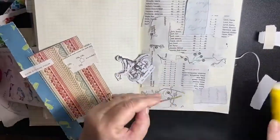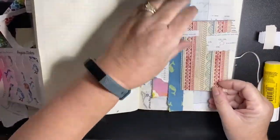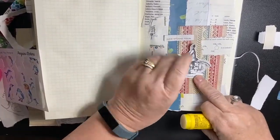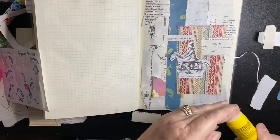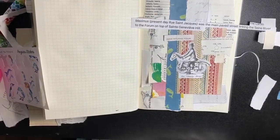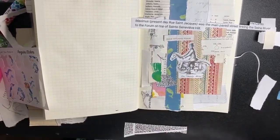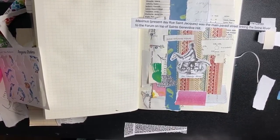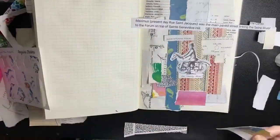As soon as my age group comes up I'm gonna go do it. There are just so many strains showing up now and I keep hearing that if you had a light case you could get it again. One of my scraps reads: 'Maximus presents — present-day Rue Saint-Jacques was the main paved street linking the Seine River to the Forum on top of Saint Genevieve Hill.' I think that's from Rome, but it's begging to go in a journal somewhere.